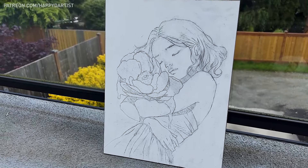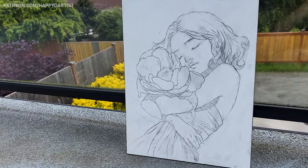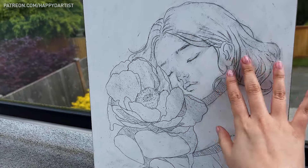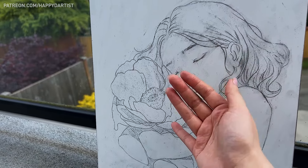It typically takes less than an hour for the fixative to dry, but I wait about two hours just to be safe. Once it's dry, you'll be able to smudge the charcoal transfer lines with your fingers and nothing will come off. This means we are ready to tone the panel.